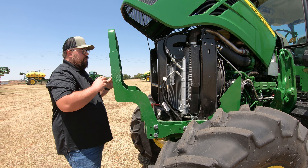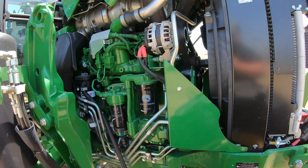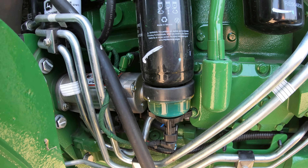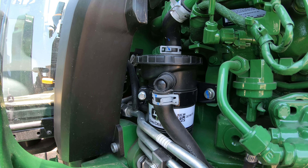Our other filters on the engine are going to be over on the right-hand side. This consists of our two fuel filters — you're going to see them right here side by side, one without and one with a water separator. And then right back behind that, you are going to have your coolant filter as well.